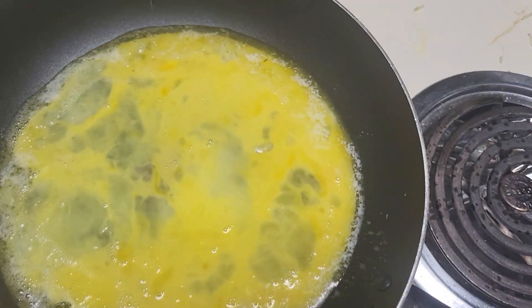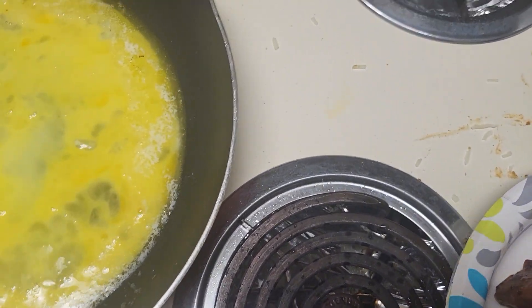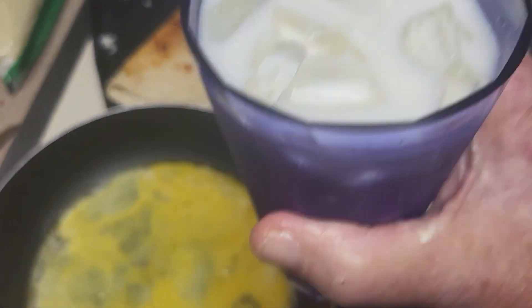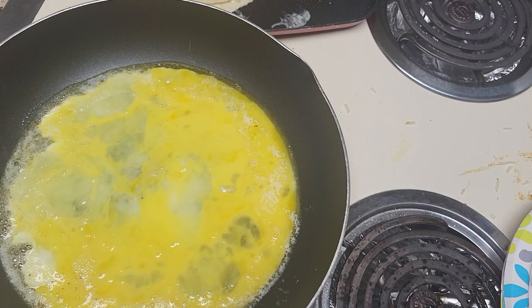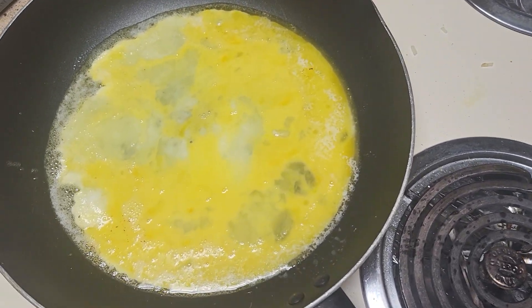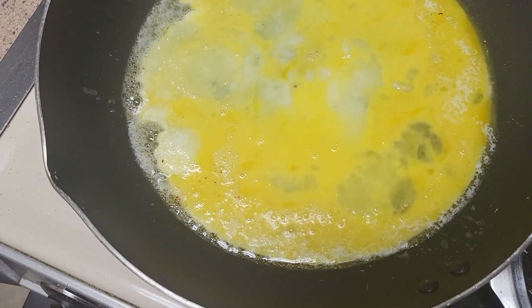Now we're cooking away. Have a drink of milk. Yummy. Somebody's cooking away here a little bit.